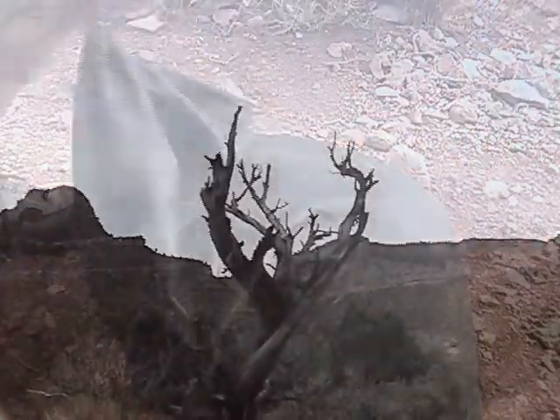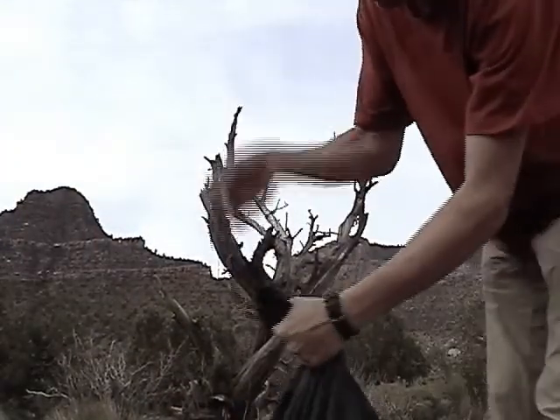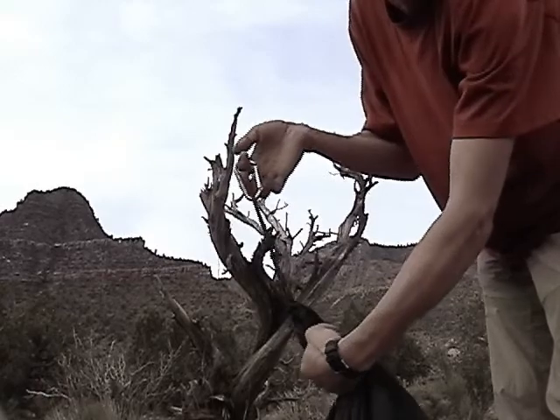So now I've got my bag — I didn't show you the carabiner earlier, but I want to show you now. We've got a little carabiner, just a little loop tied on there.